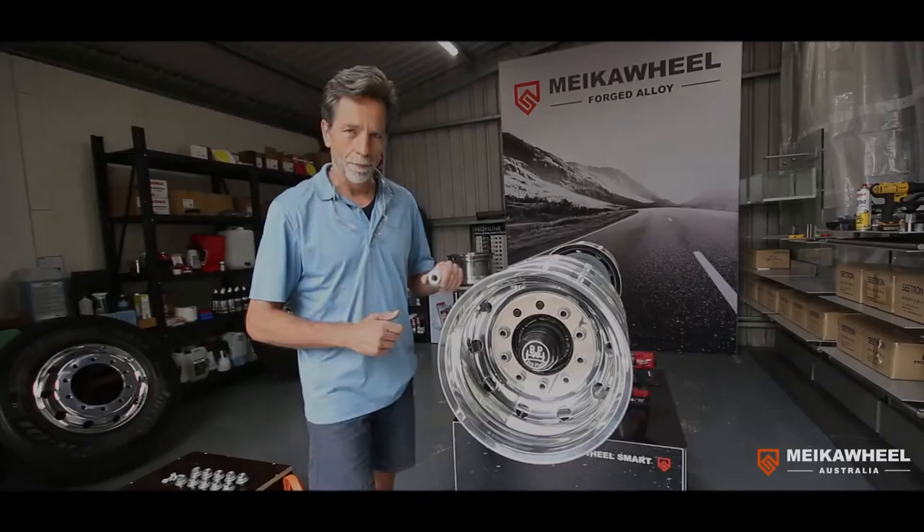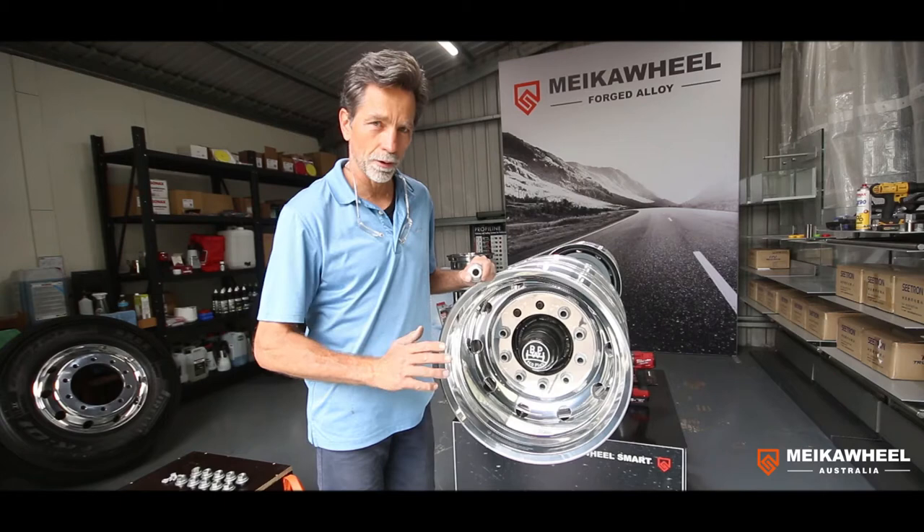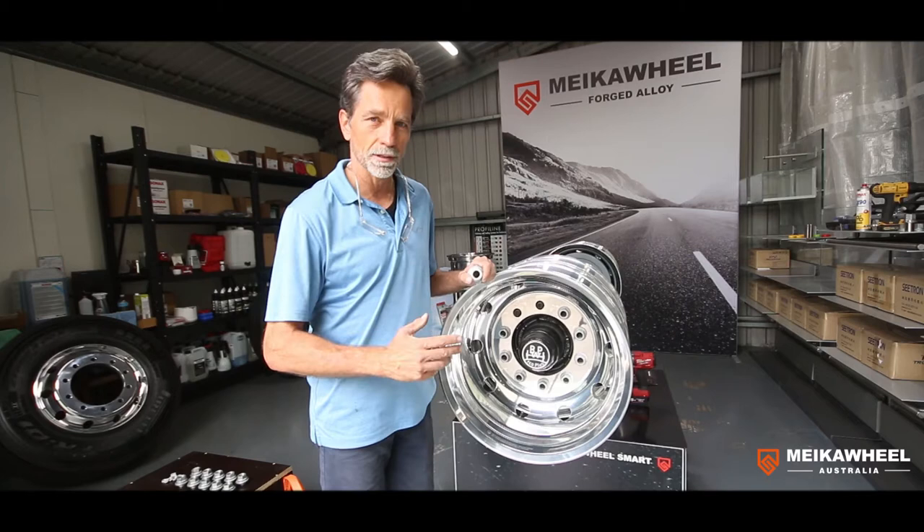Welcome to Microwheel. Today I want to explain a specific problem which happens quite often in Australia when we retrofit aluminium wheels to existing axles previously fitted with steel wheels.